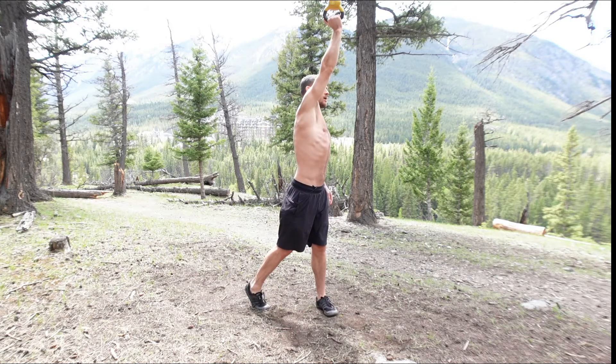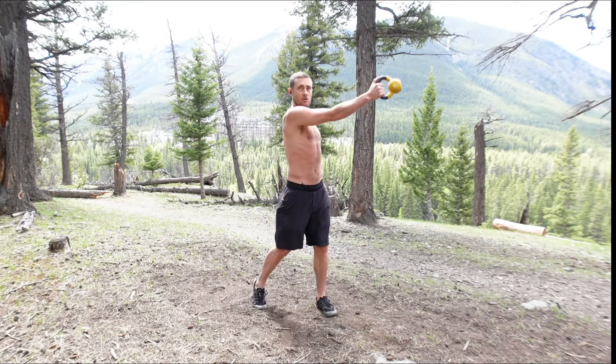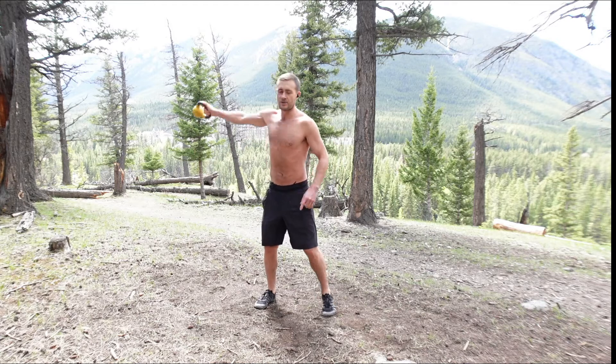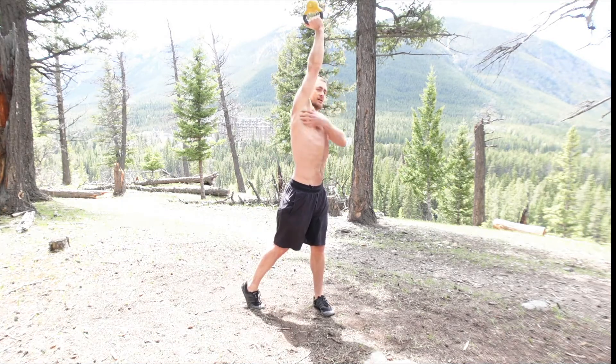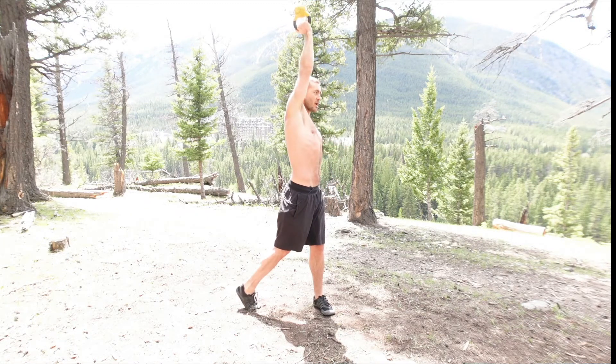So what we do is swing nice and easy, creating a perfect arc. You want a nice circle where you're absorbing a little bit with your hips, and as you're coming up higher and higher, you turn your thumb out. You're going to get a nice stretch this way. Heels out, hips pointing towards the direction you're going.